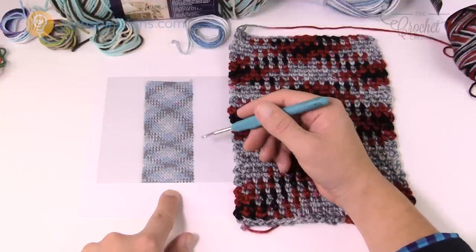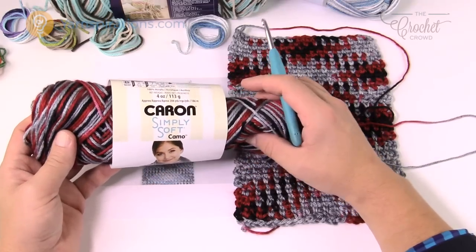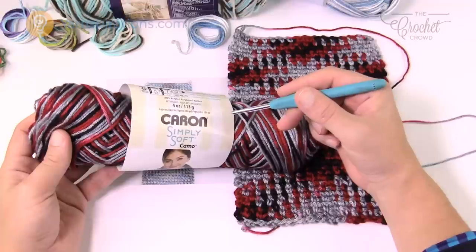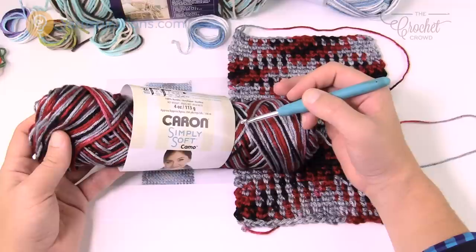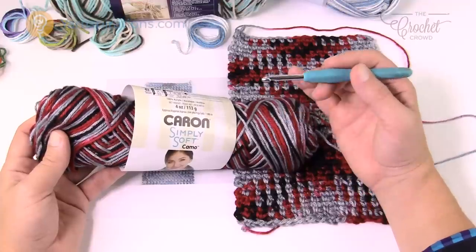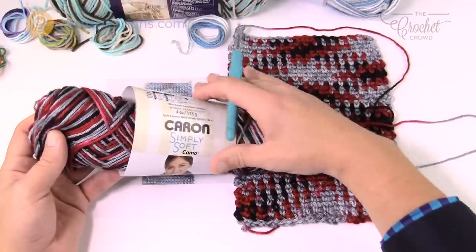There's an online petition against yarn companies to provide the planned pooling info on yarn labels, but the problem is that planned pooling is really reliant on you as a person. You have to start off in a way that is reliant on your own tension. My tension here on camera is gonna be different than yours, so you cannot rely on me to tell you how many chains because we all crochet slightly differently. I'm going to show you a way to do this on your own and what you need to look for to be successful right off the hop.